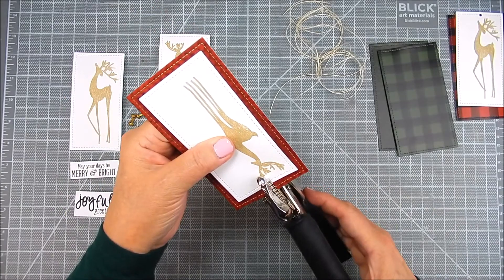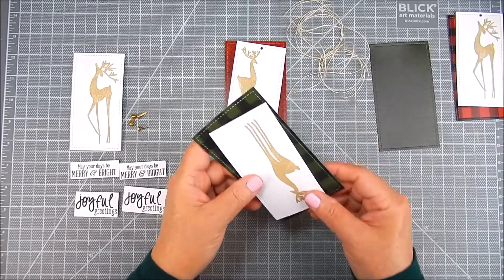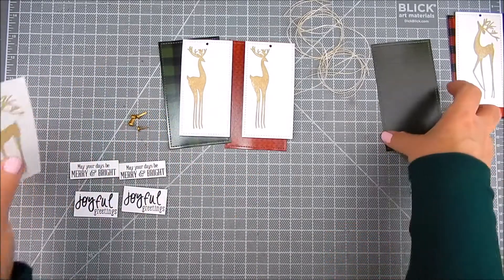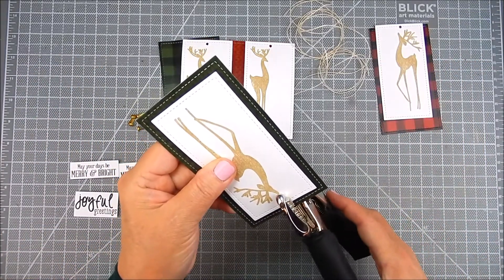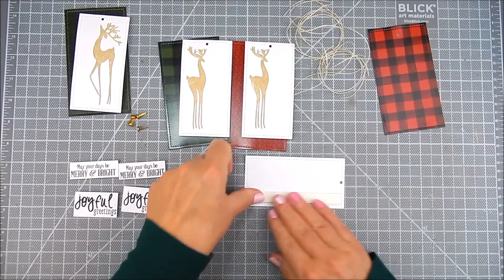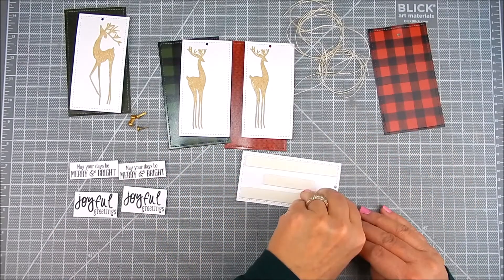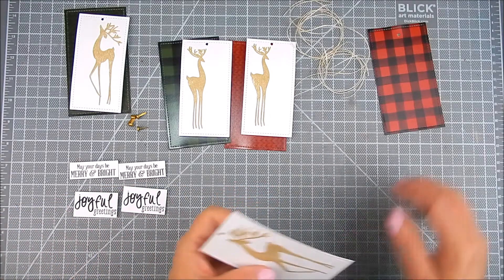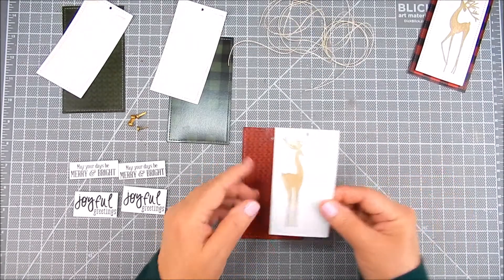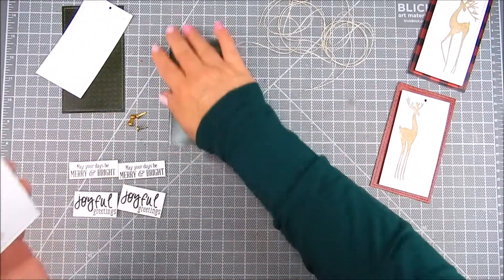I go ahead and use a crop-a-dial to hole punch each of those tags, or at least have the hole punches lined up where I want them before I add the adhesive. So these are ready to go. I'm going to add foam adhesive to the top layer for each of the deer, and then that will get peeled off and this whole panel will get lined up with the hole punch on the background to make sure it's all lined up so the twine can go through. I just line it up with the hole punch and adhere all four of these together.